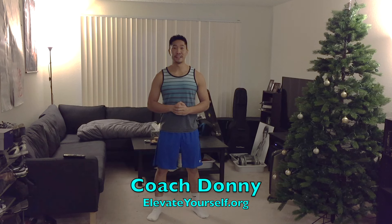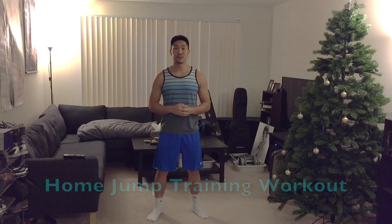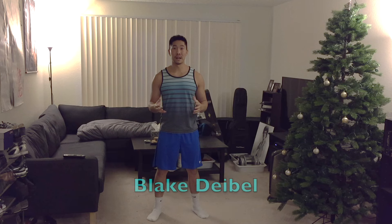What's up YouTube, this is Coach Donnie with ElevateYourself.org. In this video I'm going to talk about a simple jump training routine that you can do right here at home if you don't have a gym membership, or maybe you're in a rush or traveling and you need to keep up your jump training. This video was suggested by Blake Dable, so thank you so much for the video suggestion.